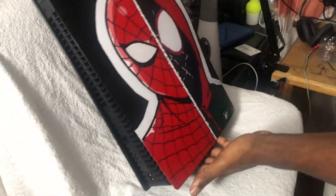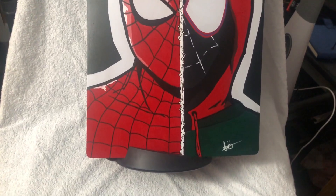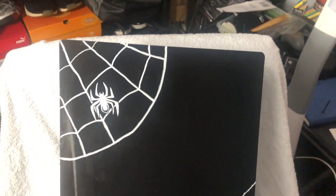Thank you so much for watching. I hope you really enjoyed this video. I took my time with these — it's my first time painting such a nice flat surface, so it's a lot different from my other work. But I really had fun. If you liked it, leave a like, subscribe if you're new, and I'll see y'all in the next one. Peace.